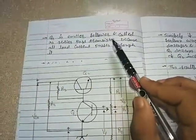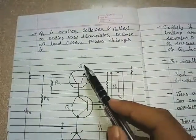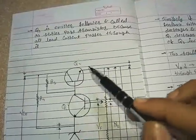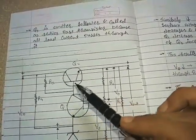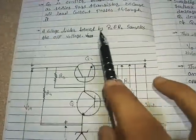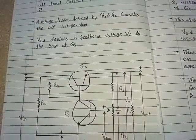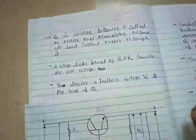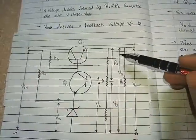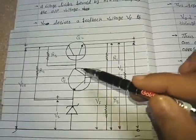Q2 is an emitter follower and is called the series pass transistor because all the load current passes through it. As we can see in the diagram, transistor Q2 is connected in series with the load resistor RL, and the load current passes through Q2. A voltage divider formed by R1 and R2 samples the output voltage V0. V0 drives a feedback voltage VF to the base of Q1.